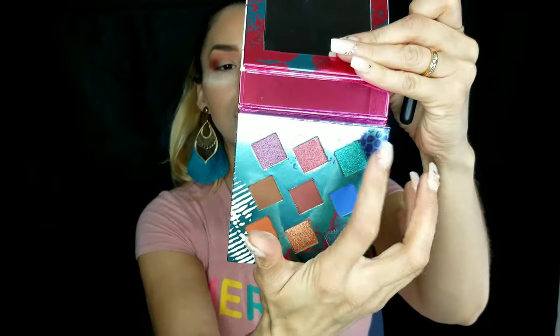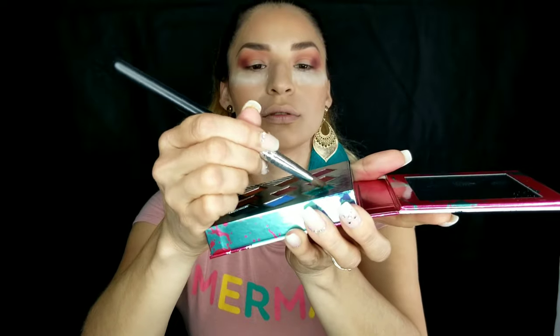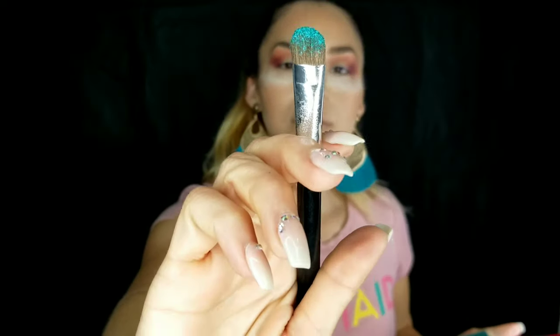Now let's get a brush to add the teal. As I've mentioned in other videos, for shimmery colors to stay on your eyelid, spray a little of your setting spray — the one you put on at the end — just spray it once onto your brush, then add the shimmer shadow to your lid.